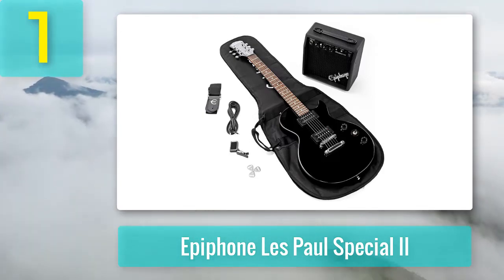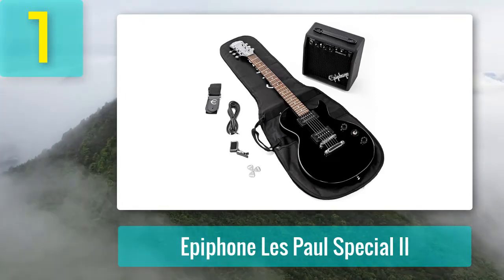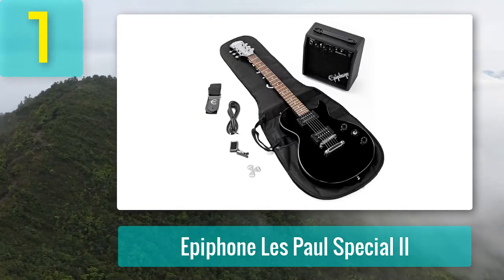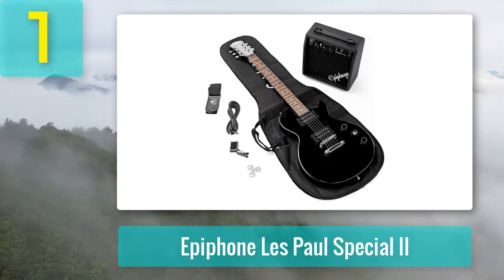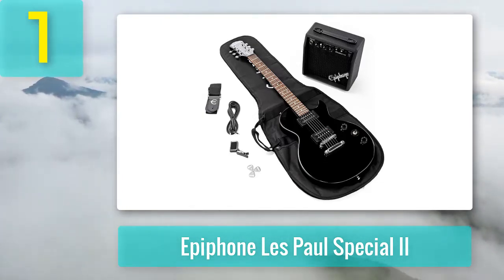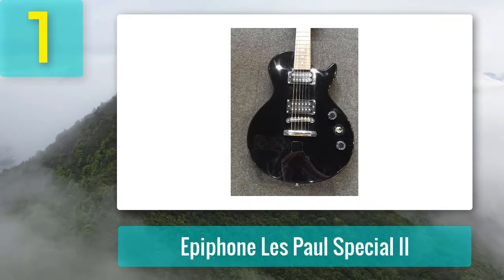So now we're plugged in — how does it sound? Pretty good actually. You definitely get those Les Paul fat heavy rock sounds from the two humbuckers. The quality of these pickups given the price of the guitar is excellent. They are punchy, warm, and well balanced, and react well to distortion while offering a good amount of sustain. They have all the qualities you'd expect from a good quality pair of humbuckers.